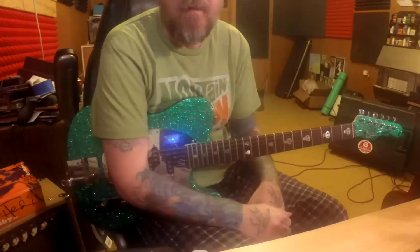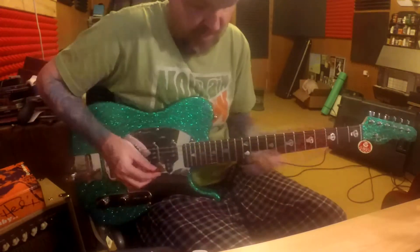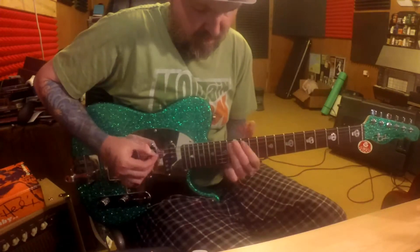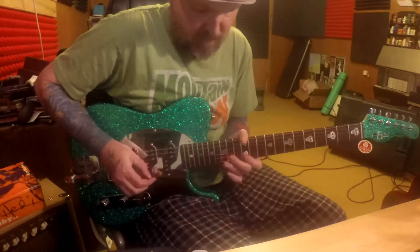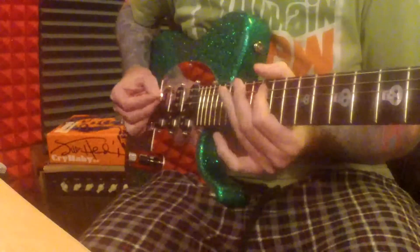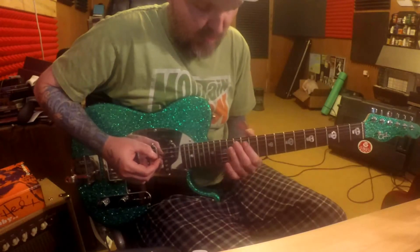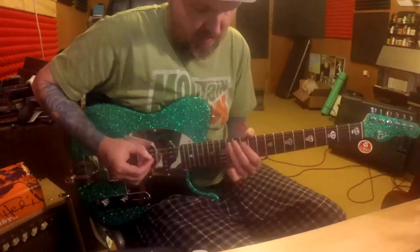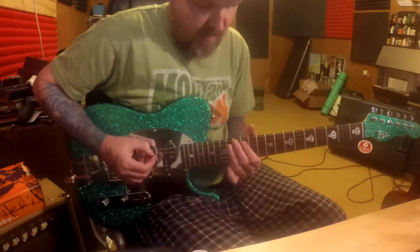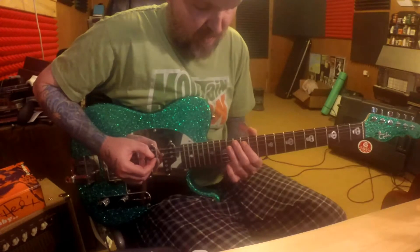It's Jimmy James. We're gonna do a fast pentatonic lick in the key of A. We're gonna start on the 4th and the 5th string, 12th fret and 14th fret. We're gonna start on the 5th string and do a hammer-on from 12 to 14.